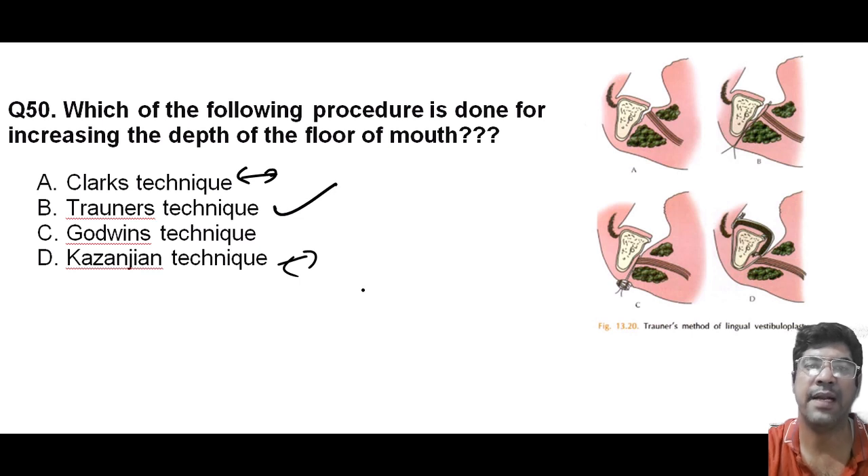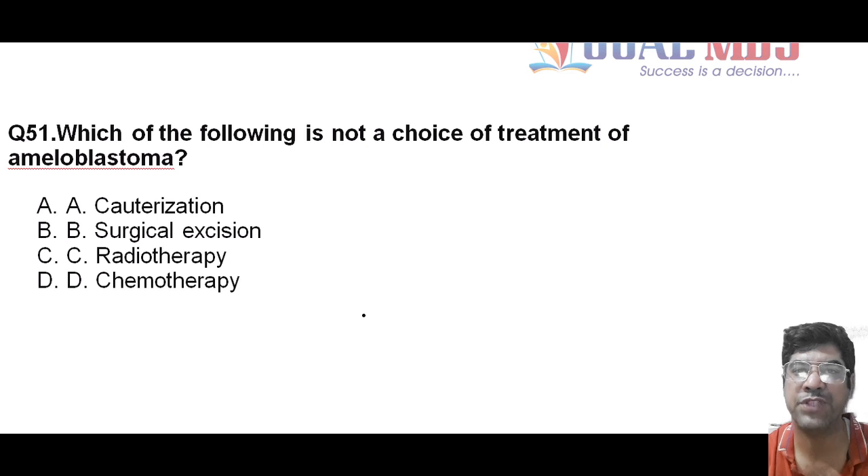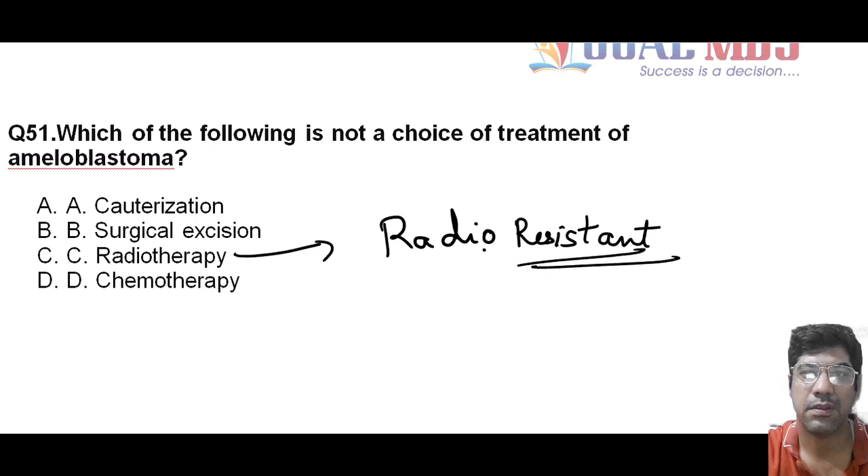Which of the following is not the choice of treatment for ameloblastoma? Ameloblastoma is typically treated with surgical excision — surgical removal of the ameloblastoma lesion is the primary and most important approach. Cauterization and chemotherapy are not typically used as they are not primary treatments for ameloblastoma. Radiotherapy is generally not the first-line treatment because ameloblastoma tumors are radioresistant. Mark answer C as your choice.